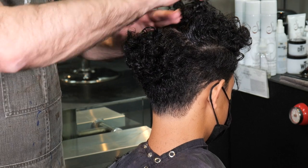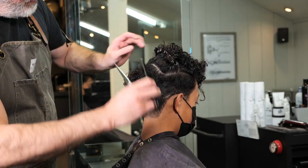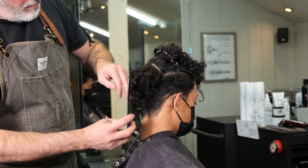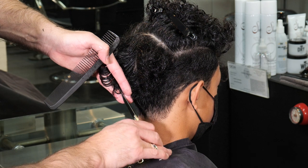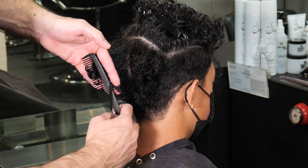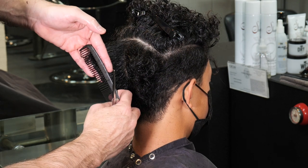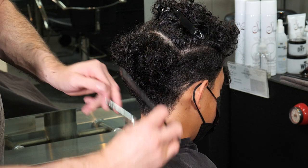After finishing both sides, I'm going to separate the front half of the head from the back half, going right across the crown to right behind the ear where the mastoid is. I'll separate a pie section right in the center of the back and hold it straight out from the head. The angle of elevation I had from my taper underneath — I'm going to continue that up and out. It's important that I maintain more length at the top of the section than at the bottom of the section, even as I start to go up the back of the head.